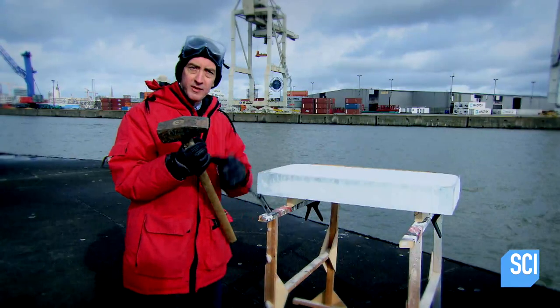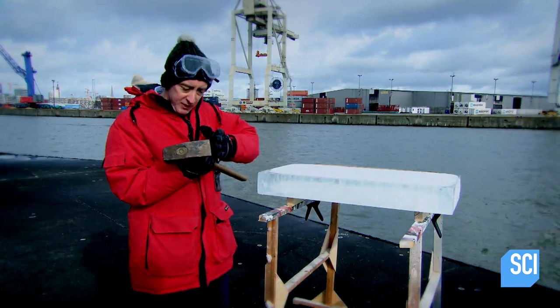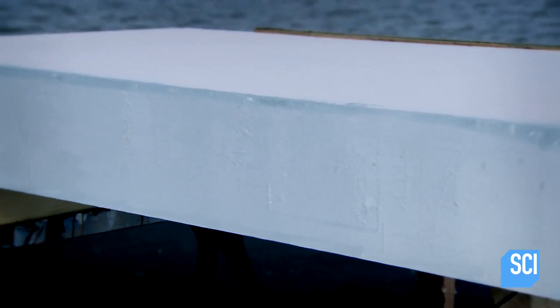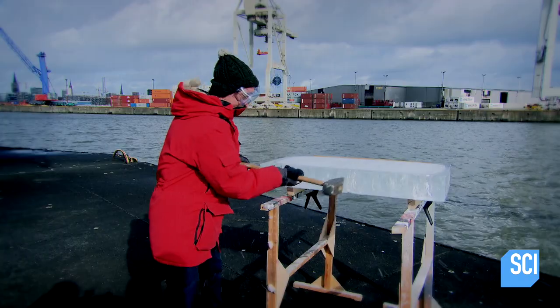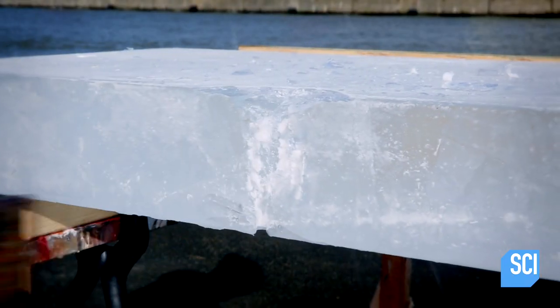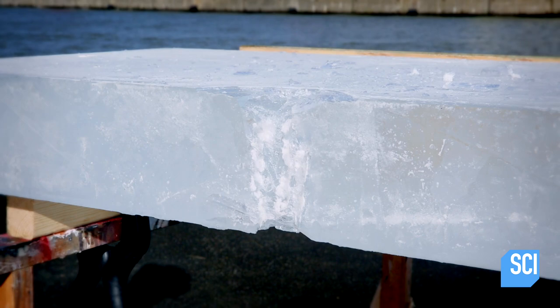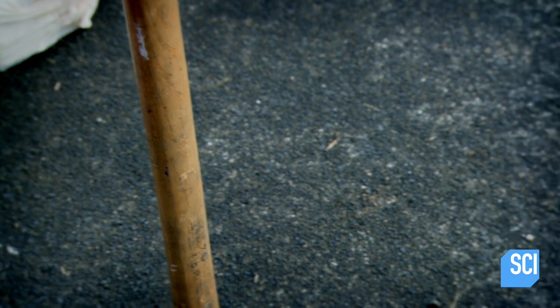Imagine this sharp pointed edge of my sledgehammer is the bow of my boat — it's perfect for cutting through the water and the waves. But let's see what happens when it encounters the ice. It didn't cleave its way through the ice. But Steinhaus realized that approaching the ice from a different angle produced a much better result.